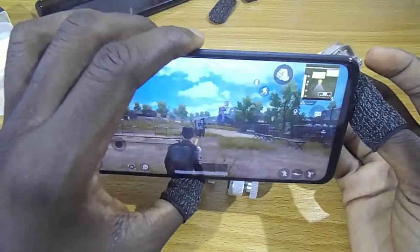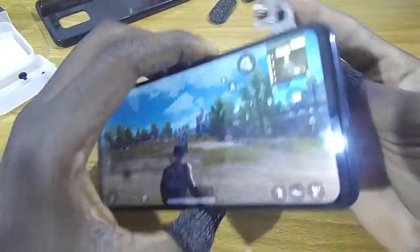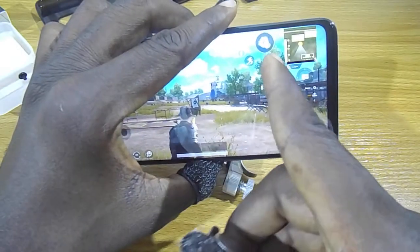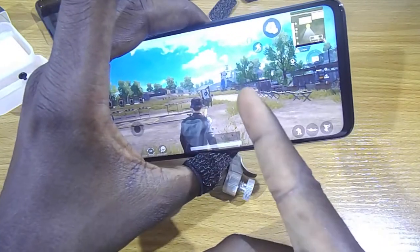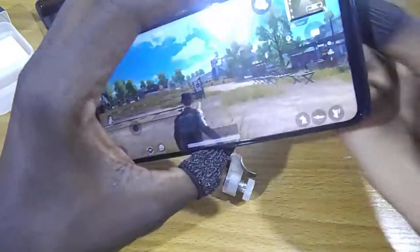I'm already running PUBG Mobile here, so all I have to do is reconfigure the layout for the aiming and also to fire.